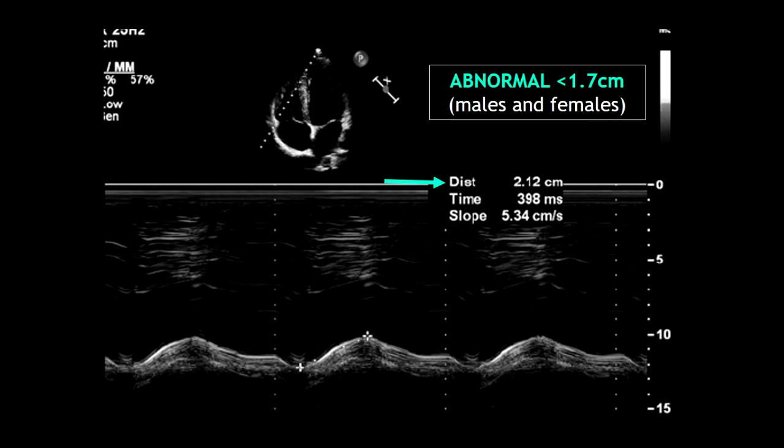As you can see, abnormal values are less than 1.7 cm in males and females. I hope you really enjoyed this video. Don't forget to subscribe, don't forget to like, and don't forget to share this video.